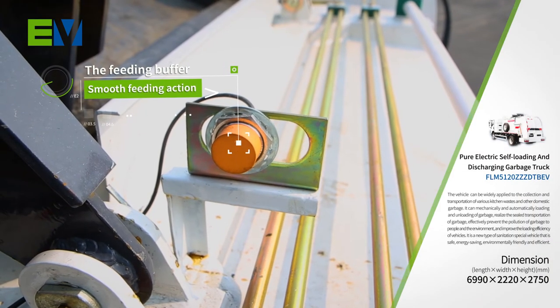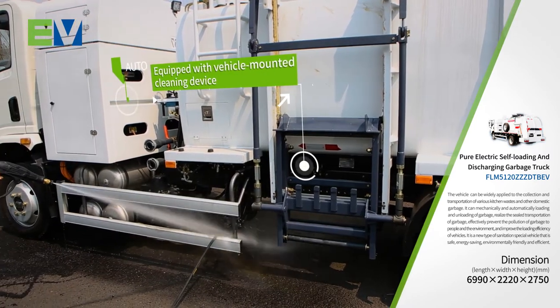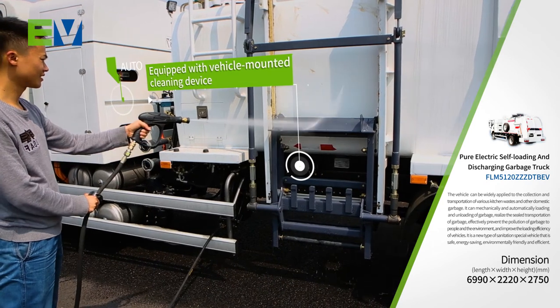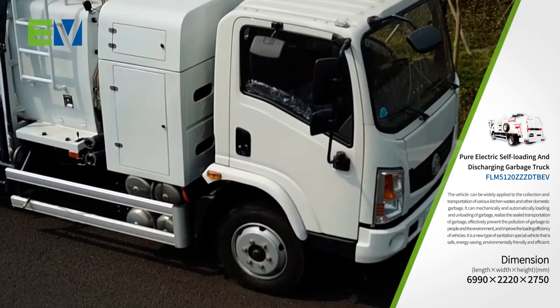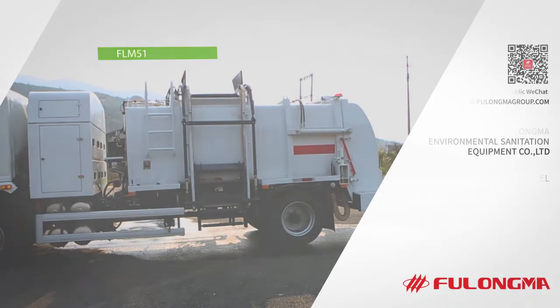The feeding buffer is equipped to improve safety and environmental protection. The vehicle-mounted hydraulic-driven cleaning device can clean the vehicle, site, and surrounding environment. A variety of devices is available as an option depending on the user's needs.